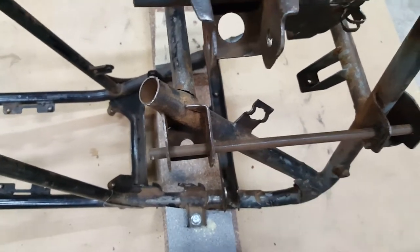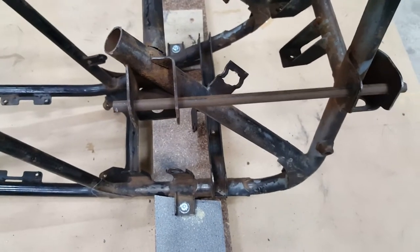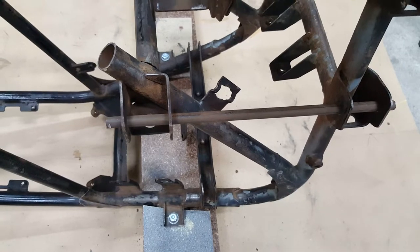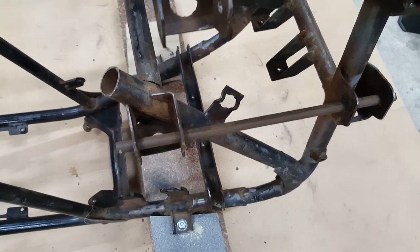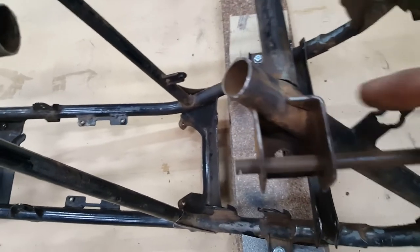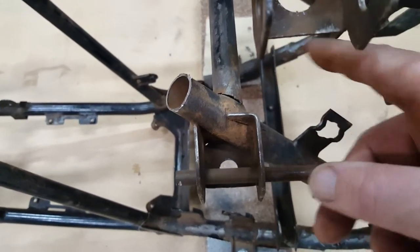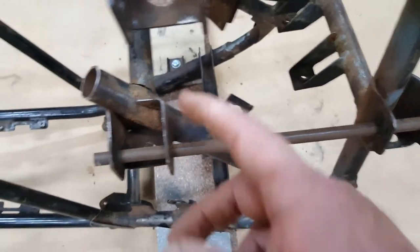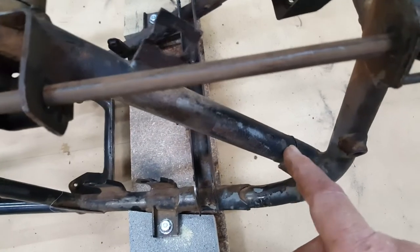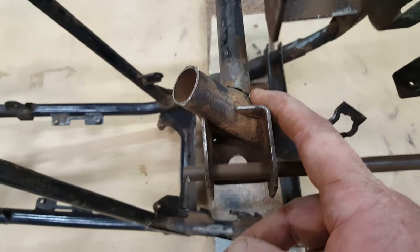Pushing that 10 millimetres sideways — it just wanted to spring back. I couldn't lever it, I couldn't do anything with it. So what I've done is put a saw cut through here — I figure that piece is forming like a parallelogram. I put a saw cut through here and a saw cut three quarters of the way through here.